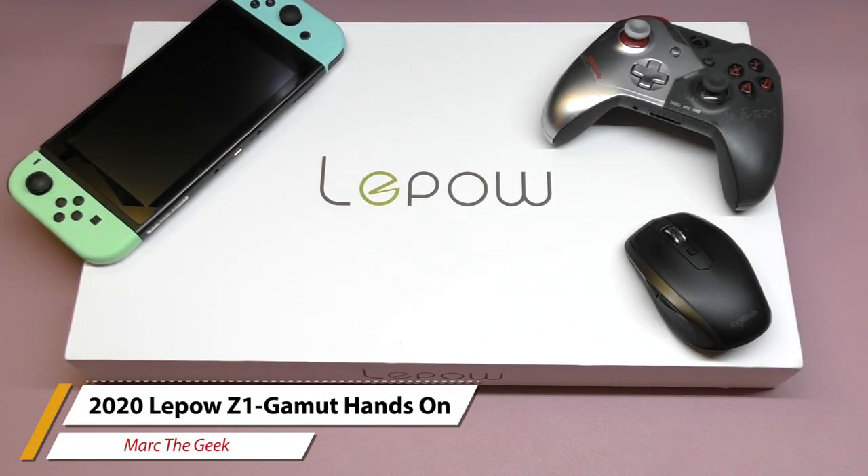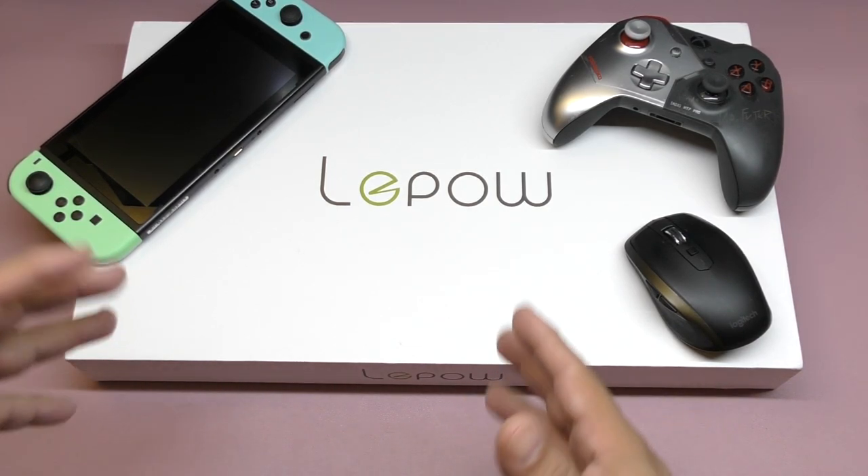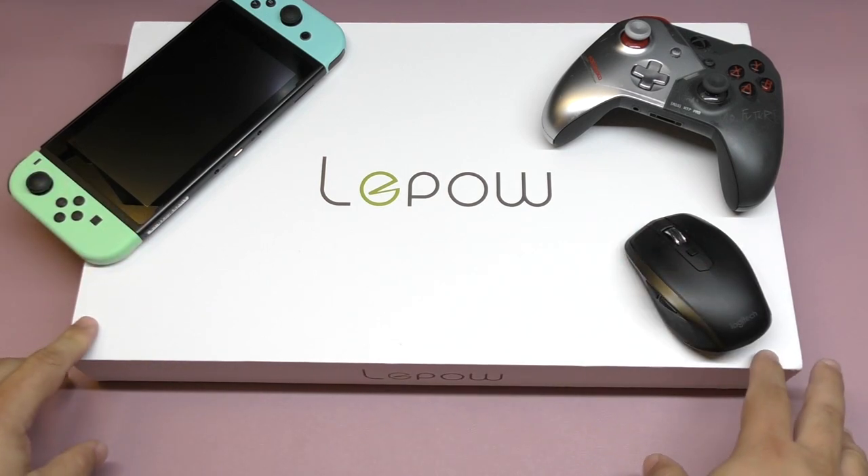Hey guys, I'm Marta Geek. In this video I have an unboxing and hands-on look of the 2020 Lepow Z1 Gamut portable monitor that was sent to me so I can try it out and make a video for you guys. If you've been following my channel, you know I always do videos for portable monitors, but in 2020 I haven't done any yet.